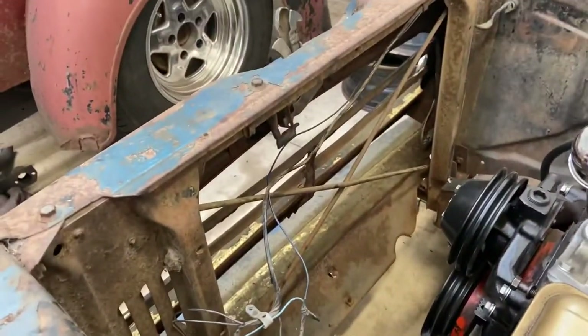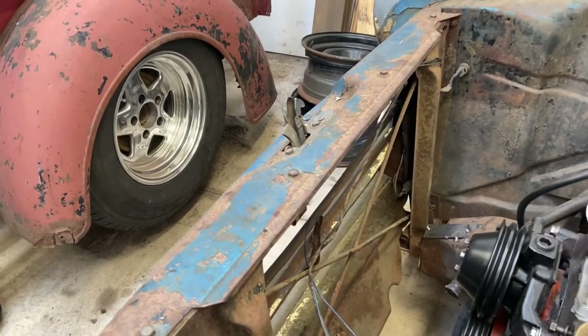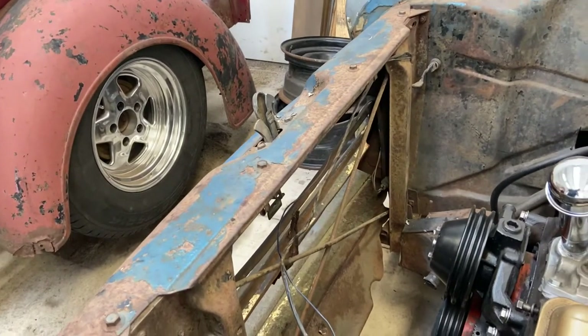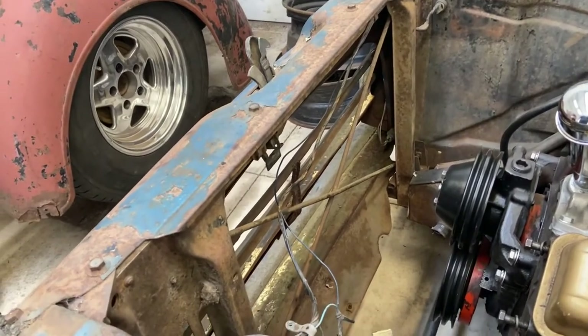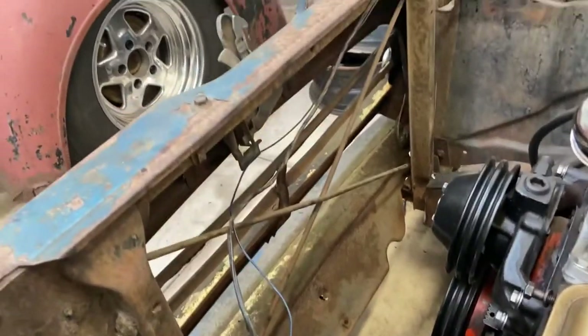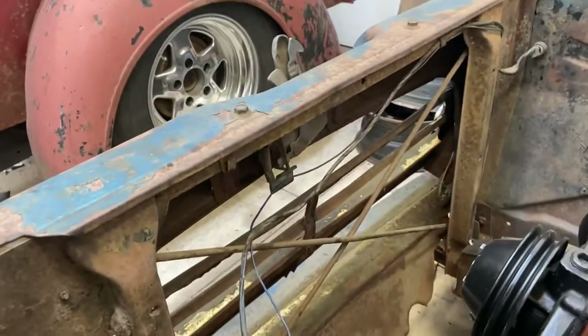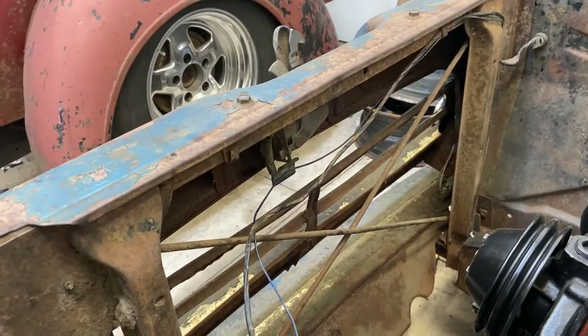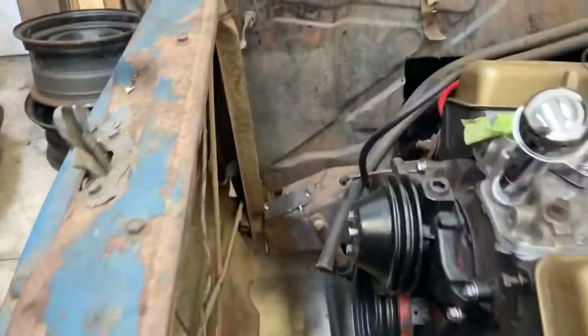What I need to do is get that radiator some mounts in there. It's a little wide — I knew that going in. I ordered one that was a couple inches shorter than the stock one so we can get it to fit in there. What I want to do is cut out all the inner structure holding the front end together and put some new inner structure so that I can make room for the radiator.